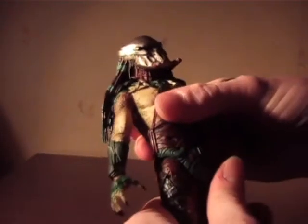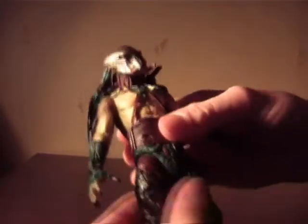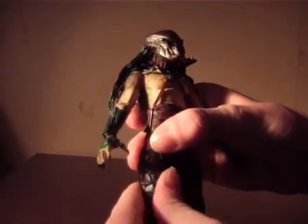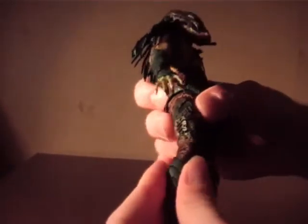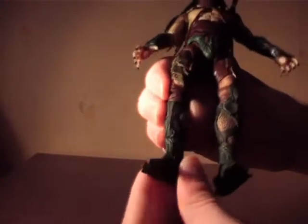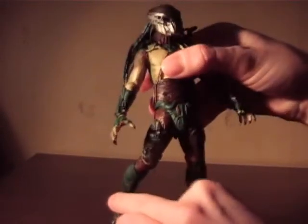The torso can turn. The legs are on cut joints, just like with the first two and the Classic Predator. And there is a knee joint. The feet on the super-preds, which have those kind of boots, are just swivel joints.